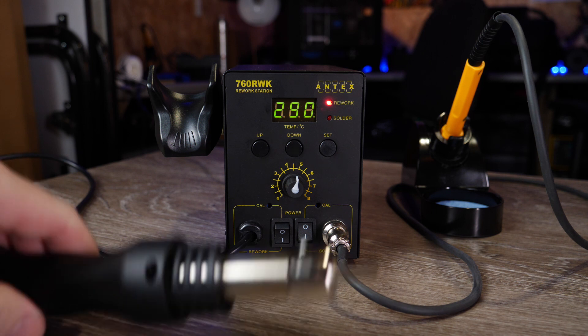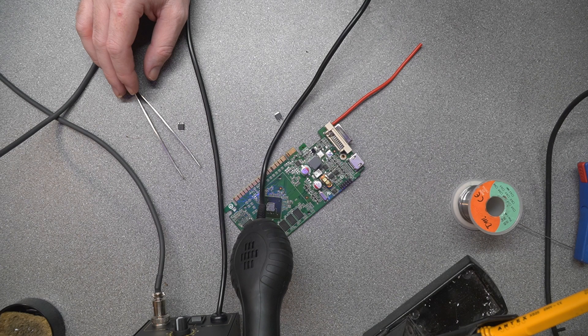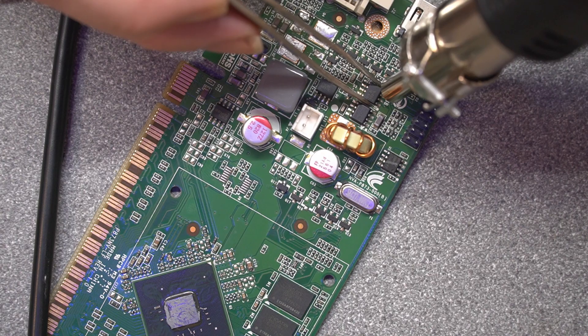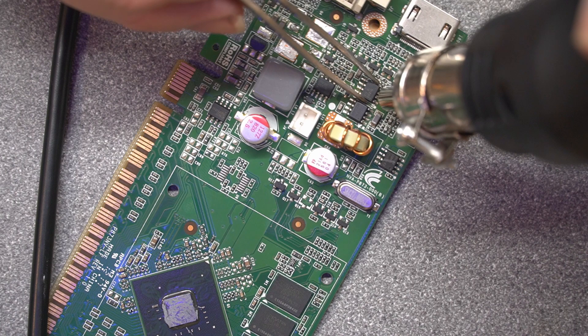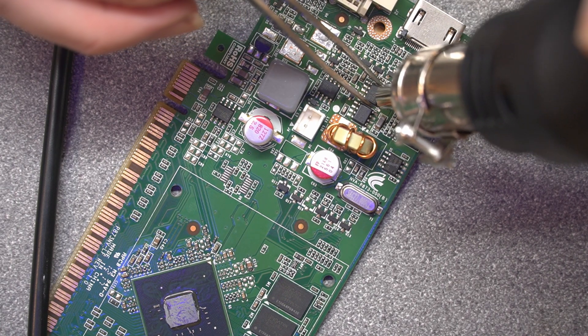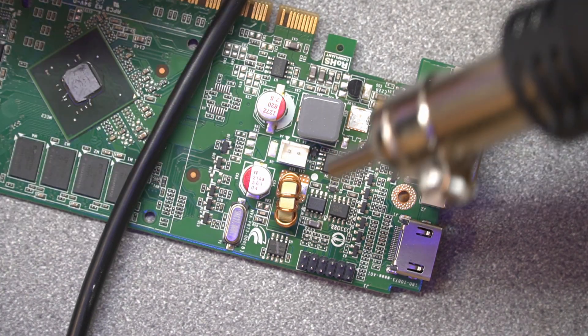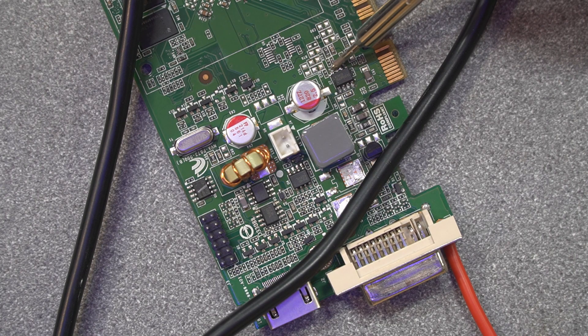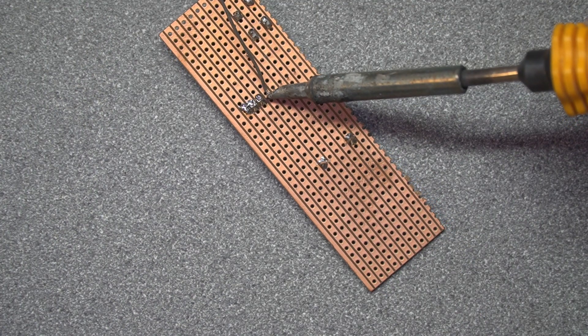Once you're finished using the wand, you can simply pop it back in the holder — it will detect that it has been placed in and begin to cool it down and put it back into standby. I intend to do a much larger video demonstrating this tool in use, but just to give a quick overview: you can use the rework station for removing small ICs, transistors, or even BGA chips, and the soldering iron is really nice — especially with the temperature-controlled end — meaning you can use it in almost any application where you need to do some soldering.